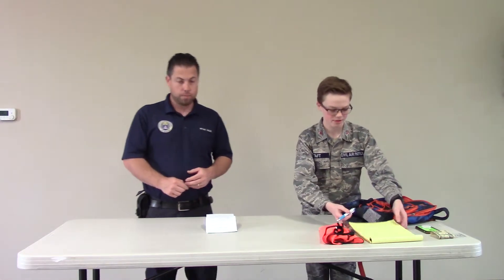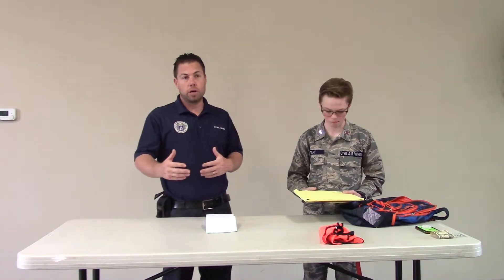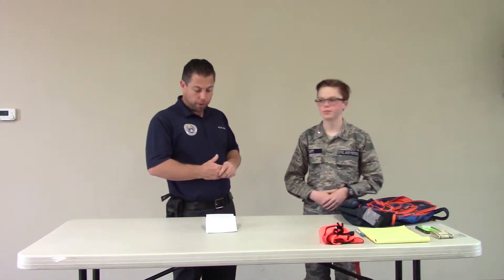The next thing we have is a notepad and a pencil. Airman Taft has his notepad and pencil. The notepad and pencil is very beneficial to keep a log and make notes. As we get information about where we're looking, what we're looking for, and any relevant information that comes in, we can keep track of that with the notepad and pencil.